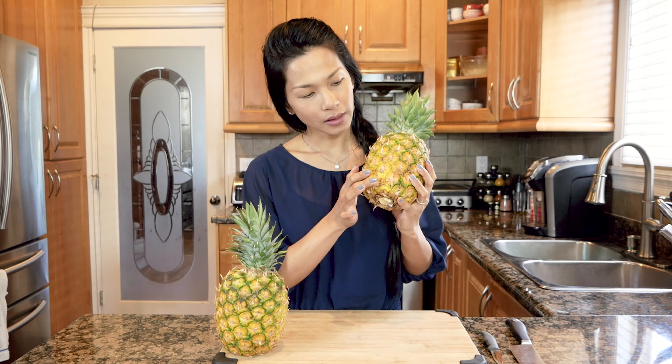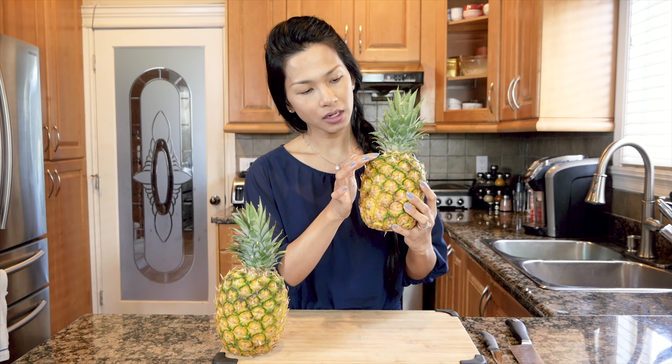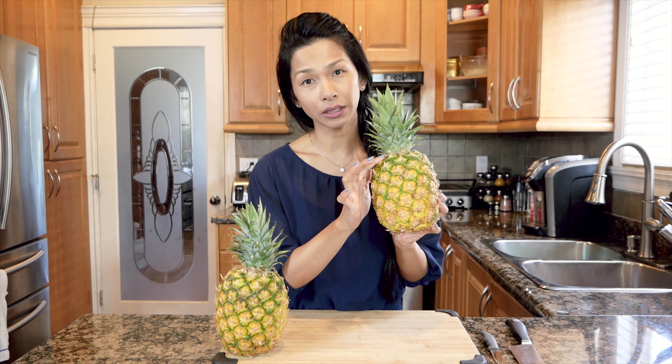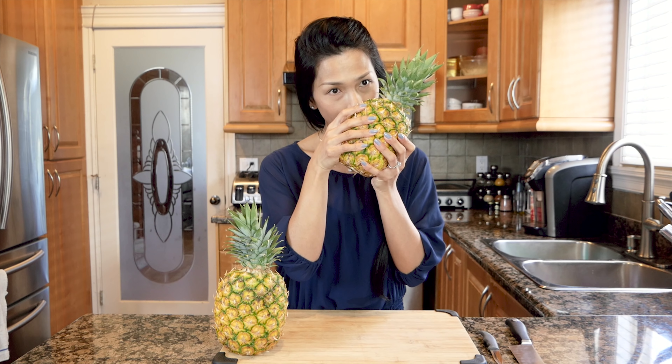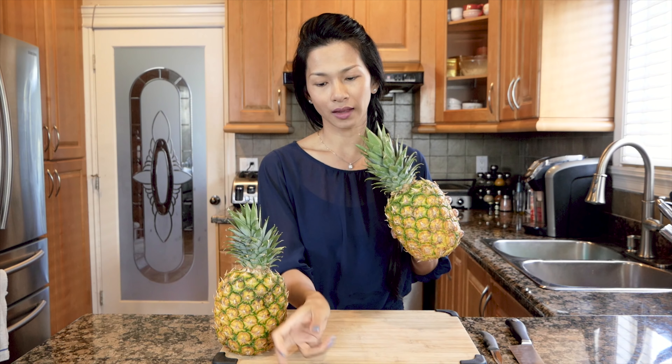My trick to find a ripe pineapple — you can see from these two that I have, it's yellow from the bottom up, and there's a little bit of green on here, so that's how I can tell it's not completely ripe. If it's completely ripe, it would be yellow all the way to the top. This part right here, the leaves, is called the crown. What you do is press it, and if it gives a little bit, then it's pretty ripe. Then you can just kind of pick the leaves off — you can see it was a little bit of a struggle to pull it off, so it's not completely ripe, but ripe enough.